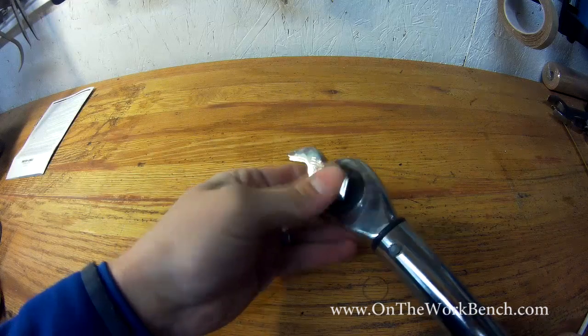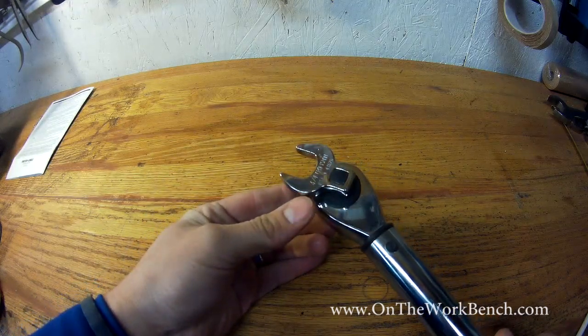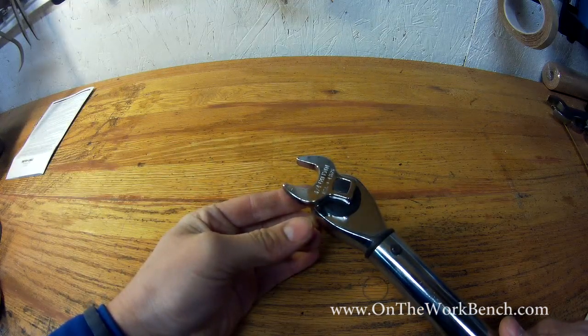We can take this crows foot wrench and attach it to our torque wrench. Now we can use this to torque bolts to a torque specification that a typical socket would not be able to do.